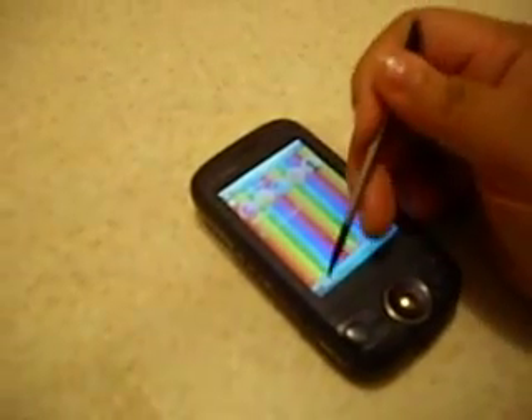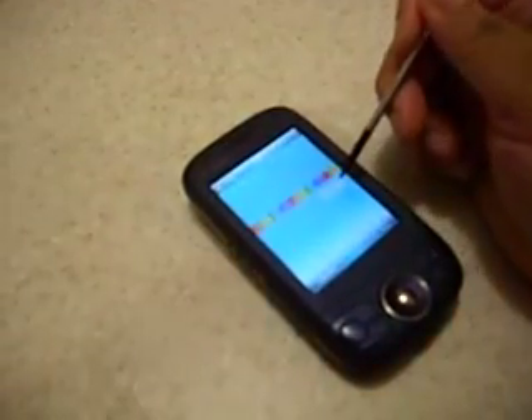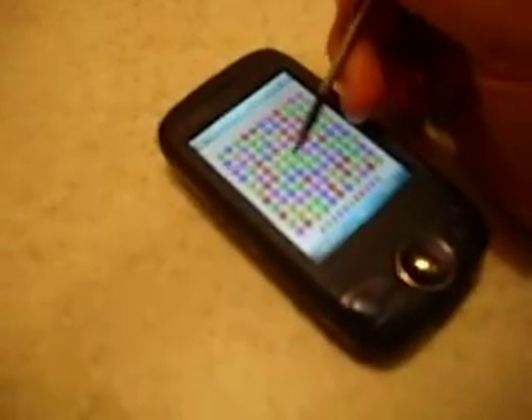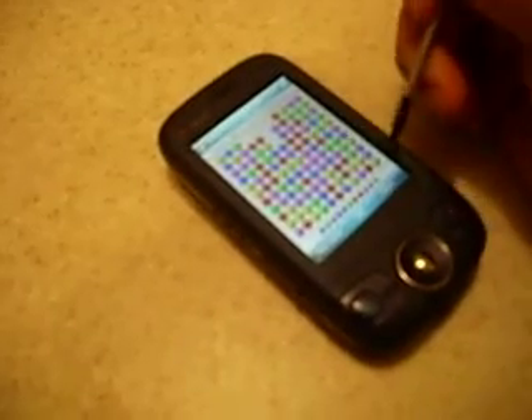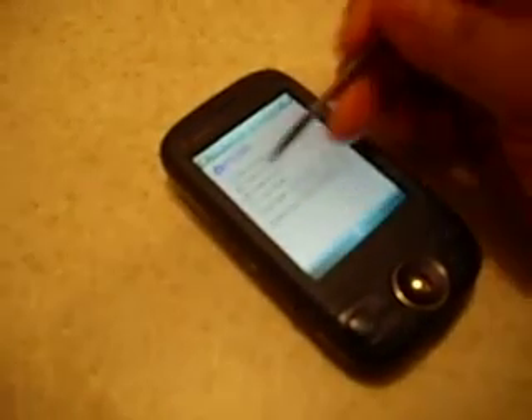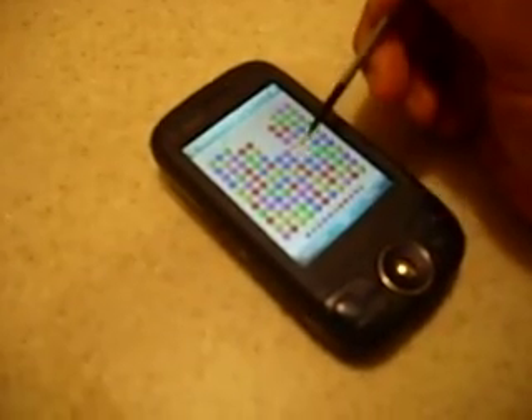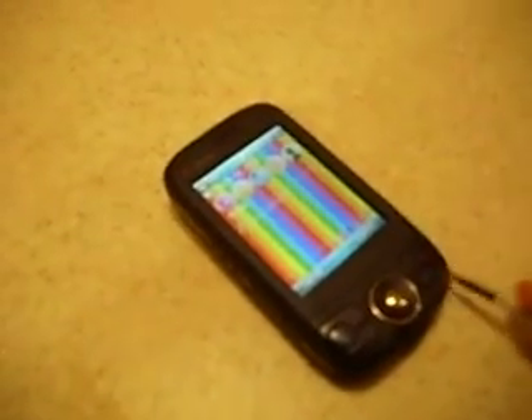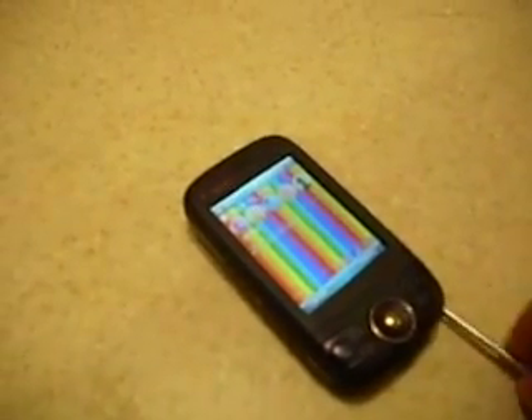Of course it's a touch screen. I started up Bubble Breaker — it's a game, pretty cool, popping bubbles. Anyway, getting carried away here. You just slide the stylus back in at the bottom and it blends right in — you don't even know it's there. It's neat.